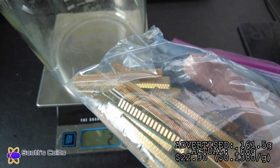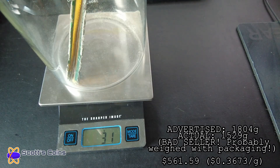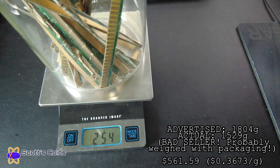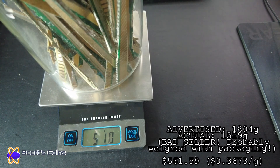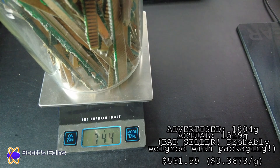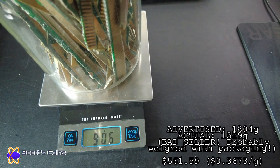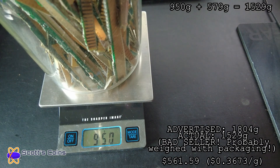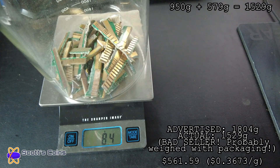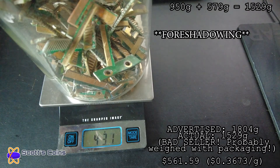One lot was 161.5 grams actual, paid $166 — a pretty good deal at $0.13 per gram. One from Canada was advertised at 18.04 grams but was actually 15.29 grams, so I got shortchanged. I also had to pay for shipping from Canada — that came out to $0.36 per gram, on the higher end. Some of those cards were not double-sided and were very thick, so a lot of the weight had no gold. I definitely got the short end of the stick with that seller and would not buy from him again.